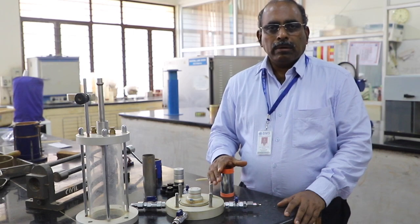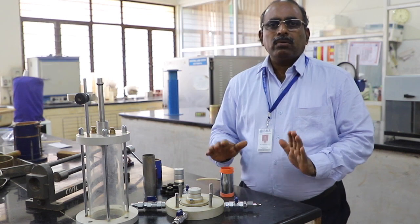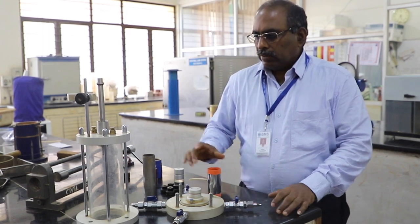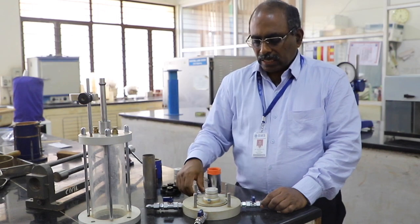We can do either a compression test or an extension test. But for your syllabus we have only the compression test. For research purposes we do the extension test, which is not within your purview. Now we will see what the triaxial shear apparatus is.